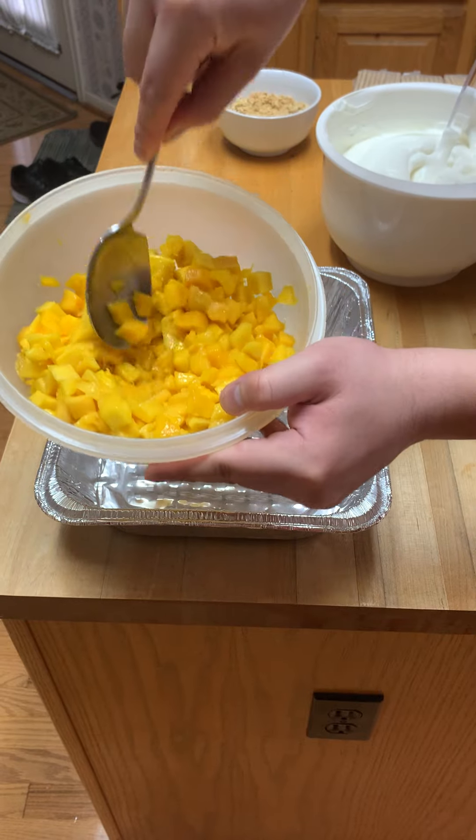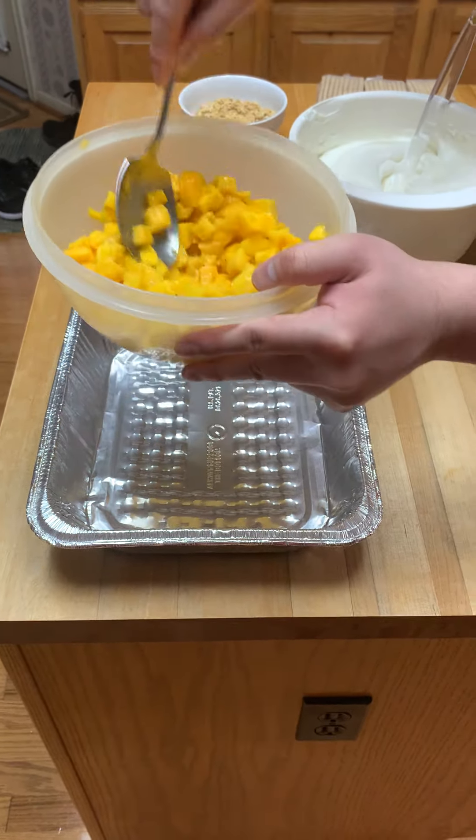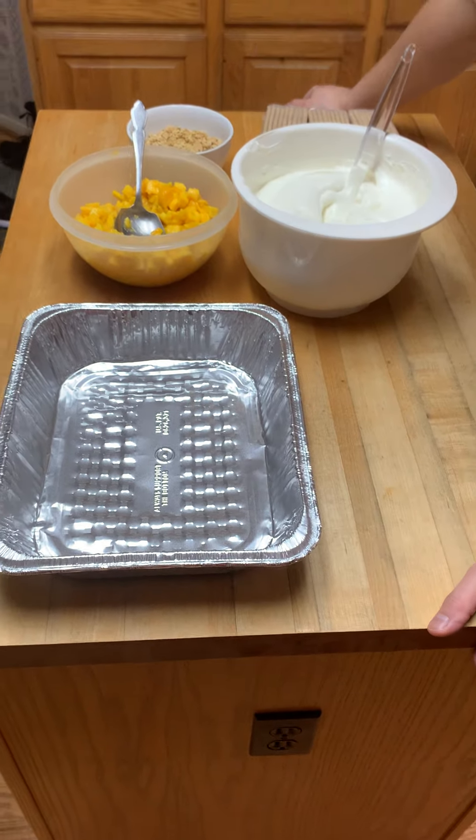We have some freshly cut, cubed mangoes. You can use any type of mango. We use the yellow-skinned ones commonly eaten in the Philippines — I think they're in Mexico too — not the Indian mangoes. You can use whatever mango you want.